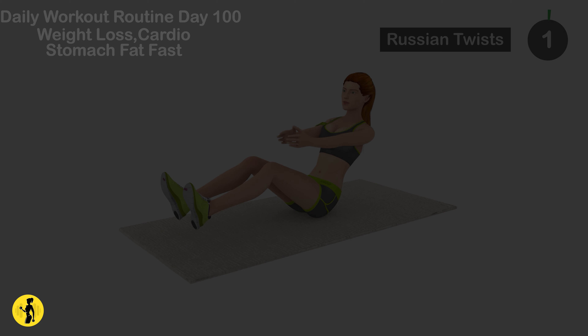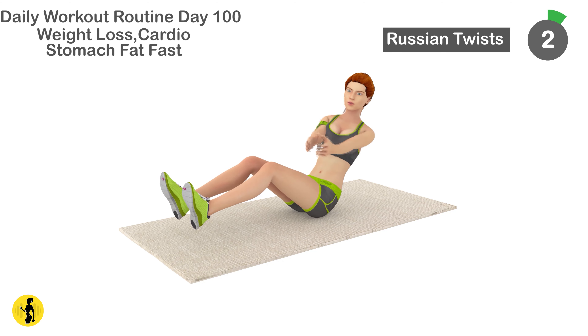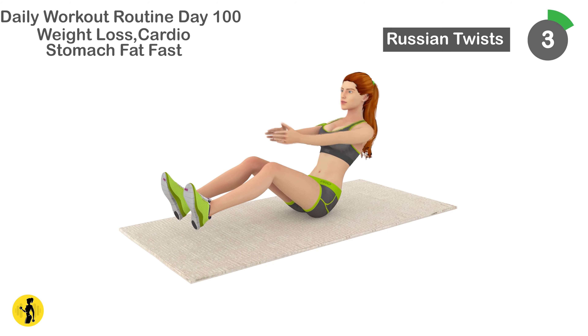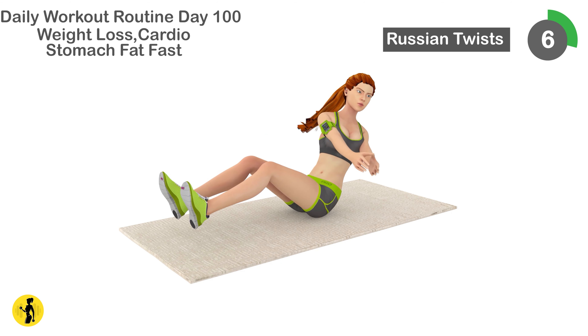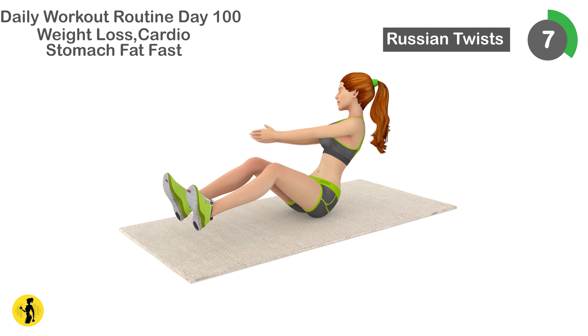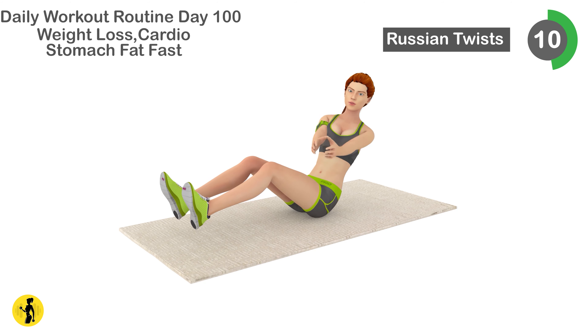Next is Russian twists. 1, 2, 3, 4, 5, 6, 7, 8, 9, 10.